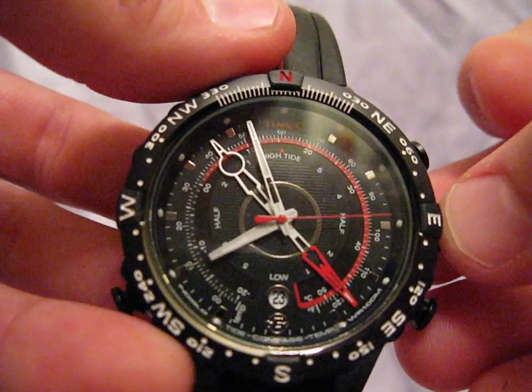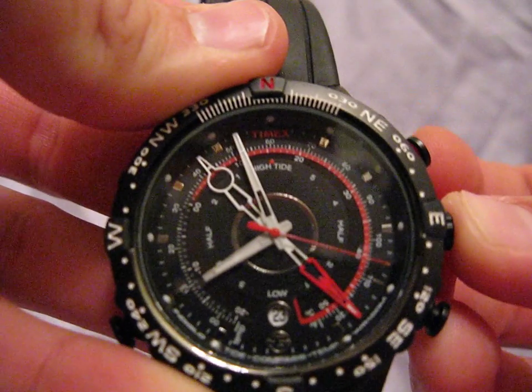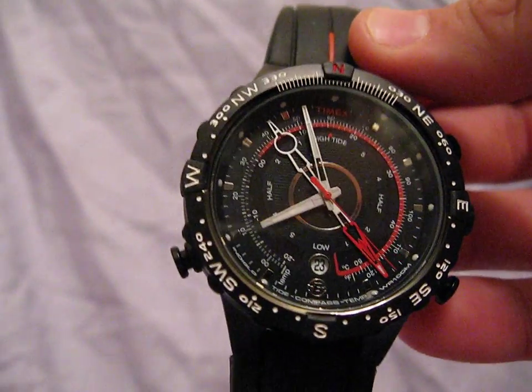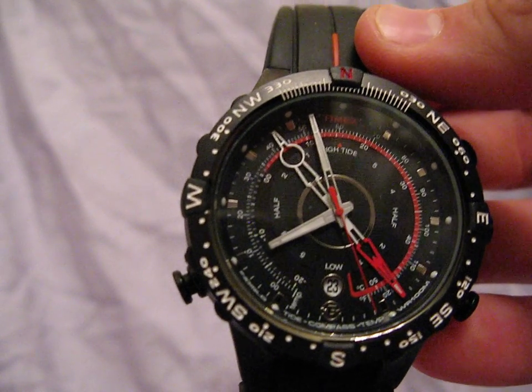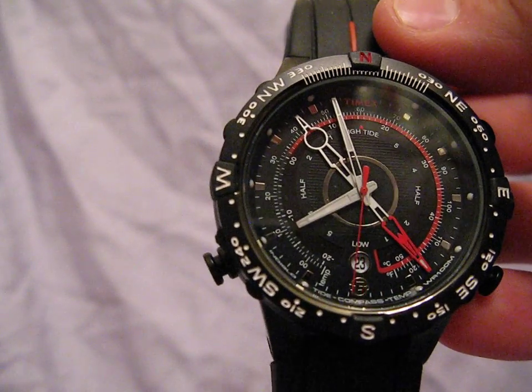The crown does have a cool feature — it lets you know when you've opened it up. All of the settings for the temperature, the tide, and the compass are used from the crown, and of course the time is set from the crown as well. When you open the crown up, don't hit the buttons because you'll change settings.